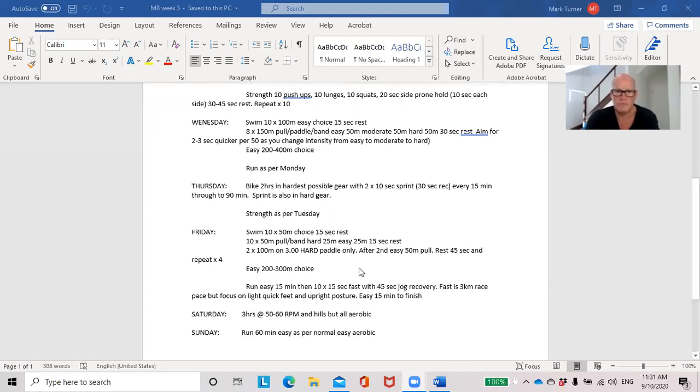Then another strength session and back into the swim today — a pure speed session, two by 100 on three minutes hard with the paddles. Before we started recording you said you were holding about 1:23-1:24 for the hundreds in a 25-metre pool. We repeated that set four times through. Were you able to maintain your times? Yes. And could you have done a fifth or sixth set and maintained the times? Yes. That's good. Next week we'll probably look at that session again in a couple of weeks and add more volume — maintaining the intensity but increasing the volume for a greater adaptation.